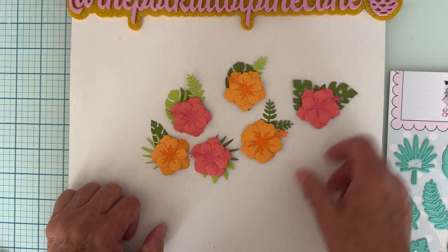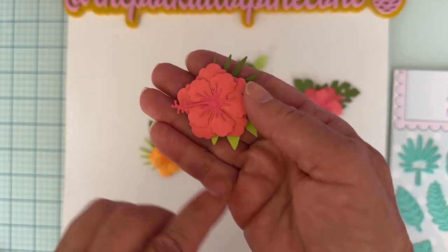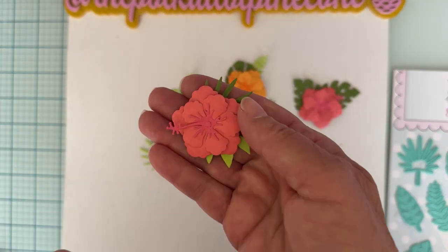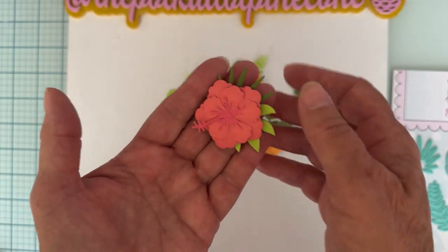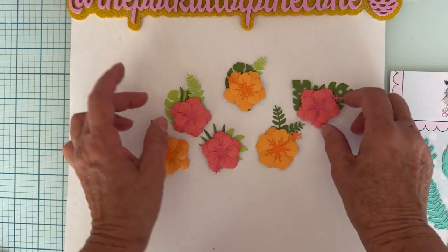For all my flowers I cut the flower in a lighter shade and the centers in a darker shade. It's hard to tell on this one because the two papers were really close in color, so the center is a little darker but harder to see. I should have inked them to show more definition.